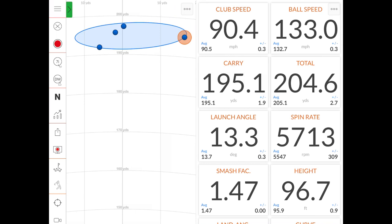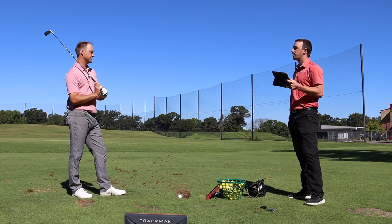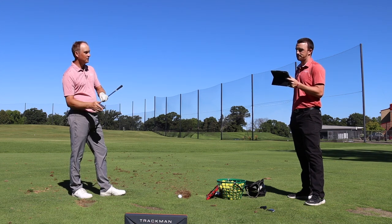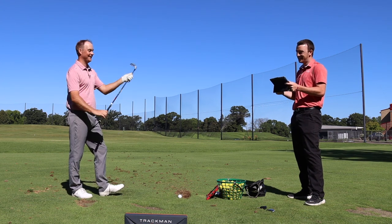Club speed 90 and a half, ball speed 132.7, carry was 195 on average to a 205 total — that's just four shots. Based on the first initial impression in this test, is that about what you expected? Exactly kind of what I expected — a little bit less spin, a little more distance. We'll hit four shots, come back, hit four more, so this is a little unbiased. I'll try and keep my club speed as close to 90 and a half as I can.